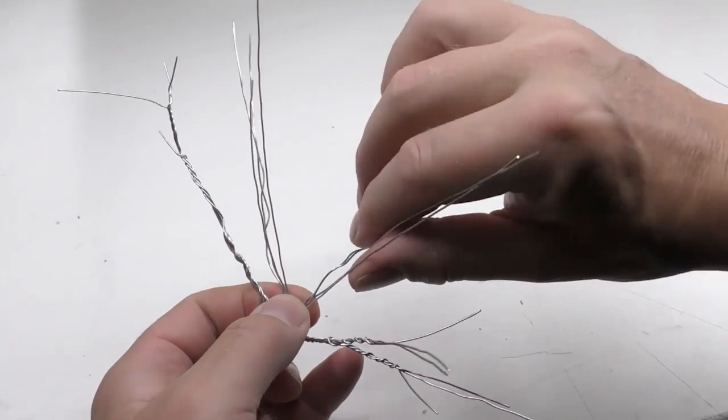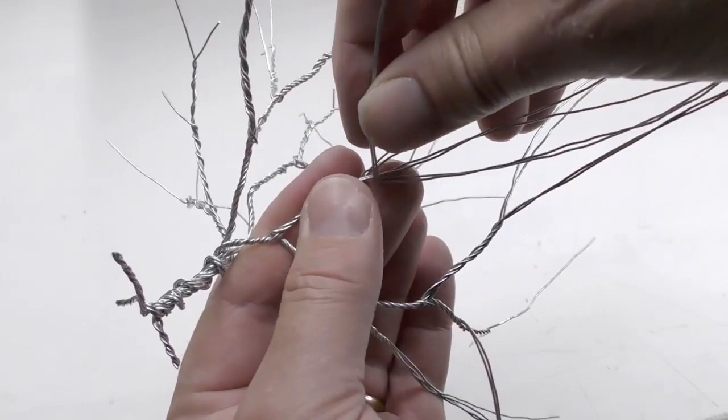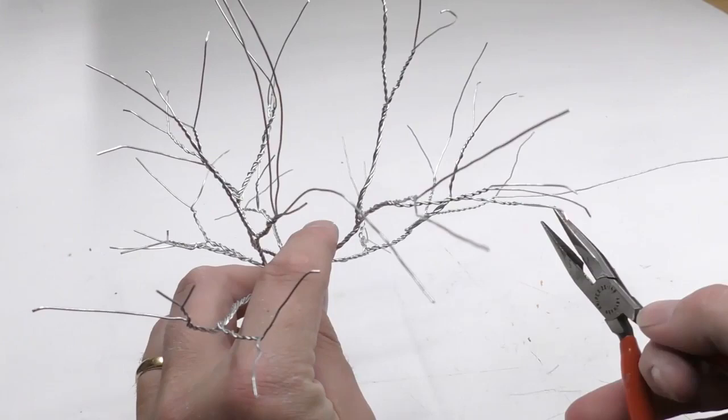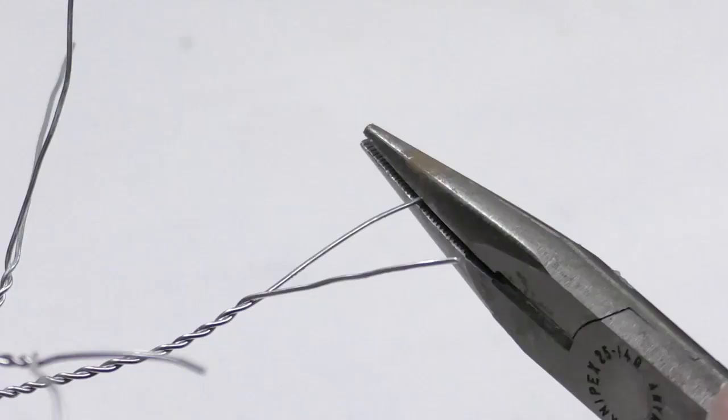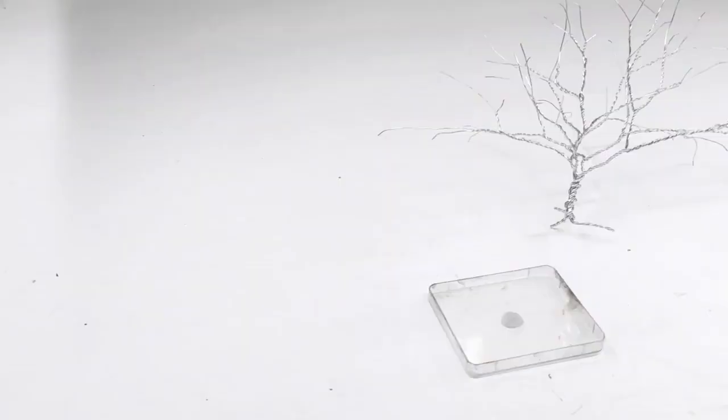I insert two bent steel wires for each new branch I want to introduce into the tree. This allows me to maintain the thickness of four wires all the way up to the top. Keep adding in new bent wires until you're happy with the set of branches. Then cut off excess length of the steel wire and bend them slightly at the end.